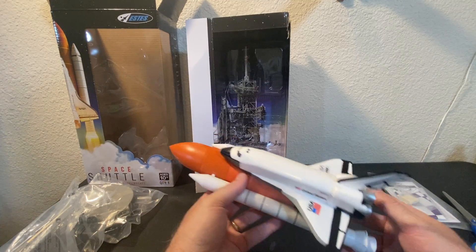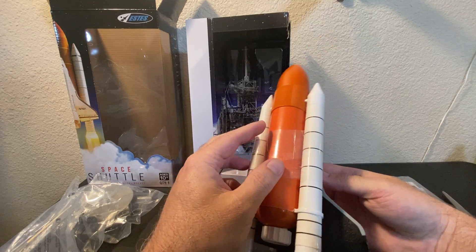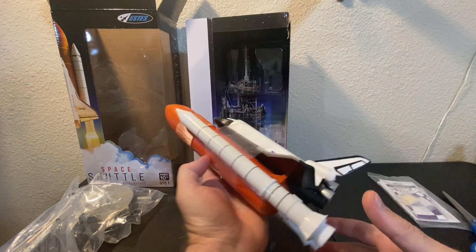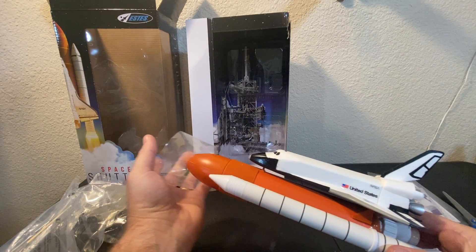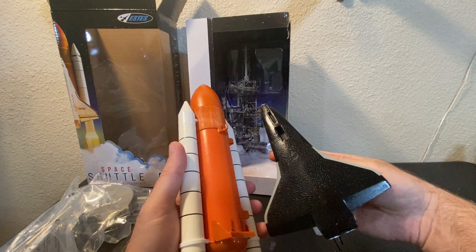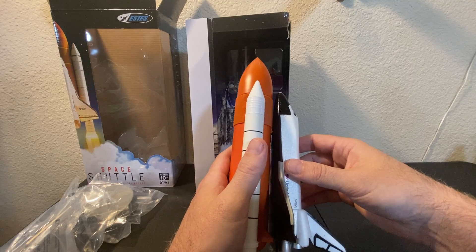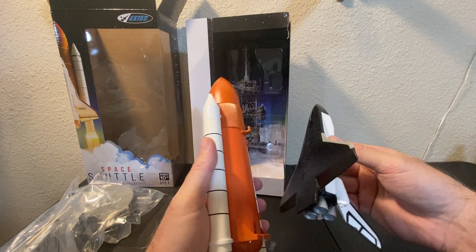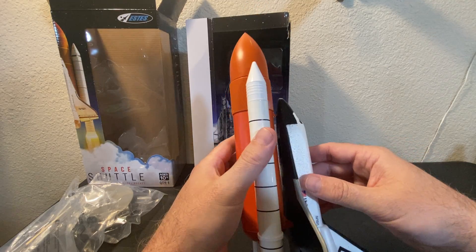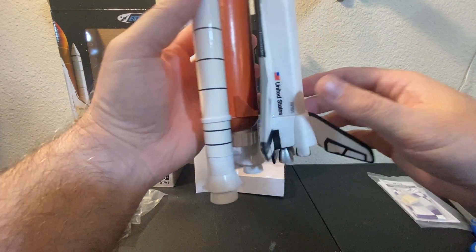A C motor in this — unreal. They're calling for 600 feet, but I can see this going a lot higher to be honest. Let's see if we can slide the tape off the nose. Now let's see what holds this on — just a little front hook. I guess that's it. It just sort of dangles underneath.